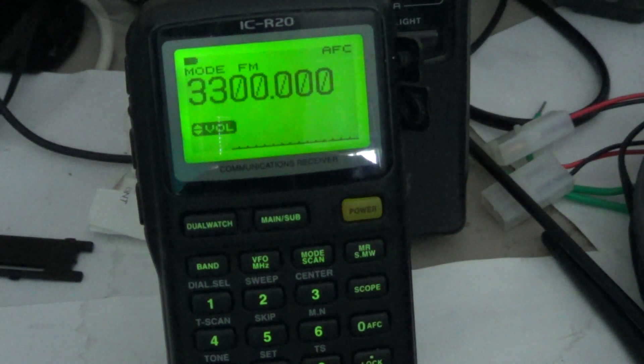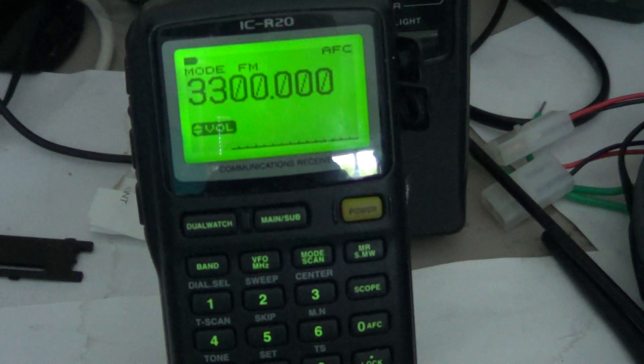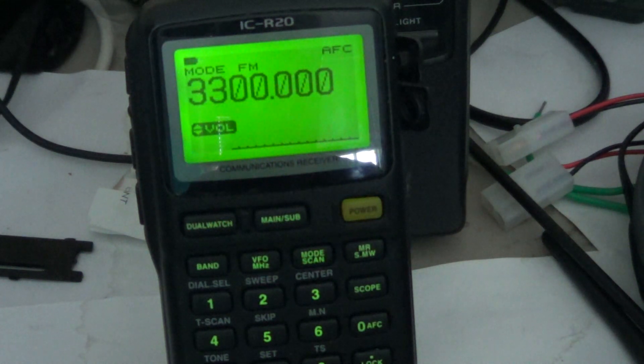Welcome to another radio-related video. This is another tutorial video for the ICOM ICR20 communications receiver, and this tutorial will talk about attenuation of signals.